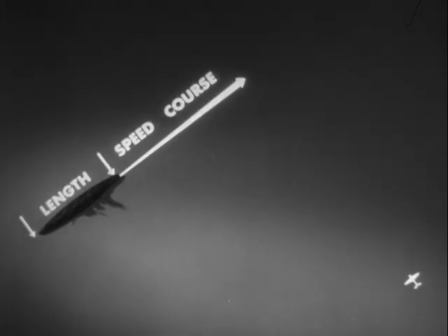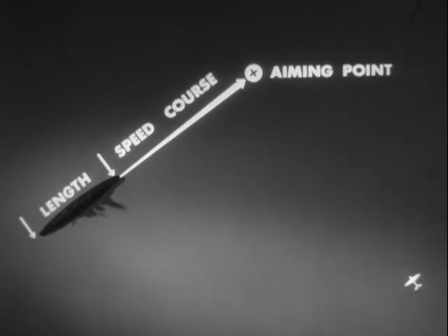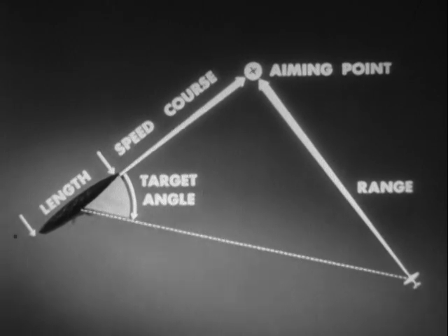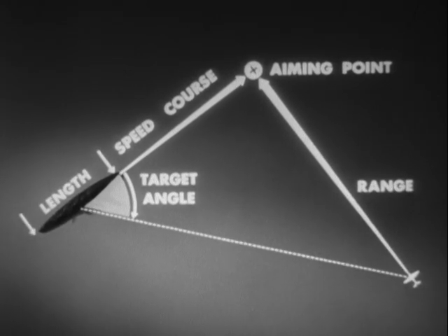By previous training, the pilot should be able to estimate automatically his own altitude and speed. Aiming problems are now comparatively simple. Observe the target length, speed and course, and from this, select the aiming point. Then estimate the range to the aiming point. The target angle controls the range to the target, and this can be used to assist the ranging to the aiming point. Keep a rough check on the target angle, using radar and seaman's eye to check the slant range to the target.